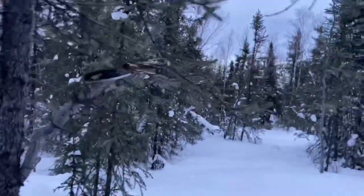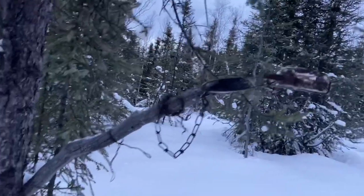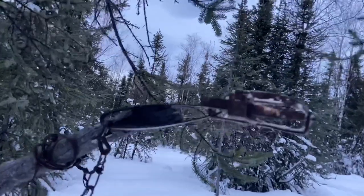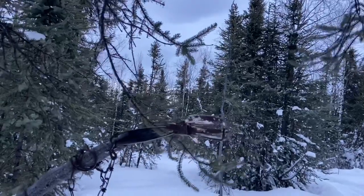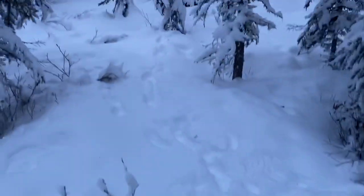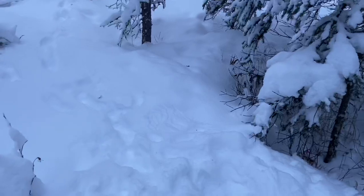Here's a typical marten set - it's a grouse wing and shoulder with some stank on it and a marten pole leaning with the end cut so that a number one trap can wedge on there. The marten uses the trap to step out that way and gets caught. Looks like a marten scored himself a grouse - came in, pounced on the grouse, there was a bit of a fight. I can see wing marks there and then he walked off.